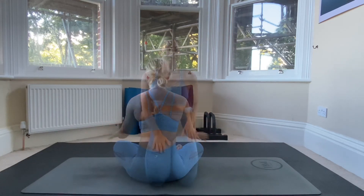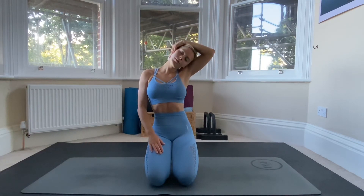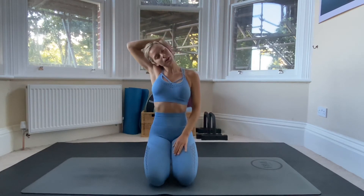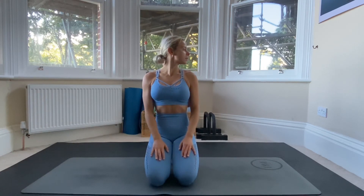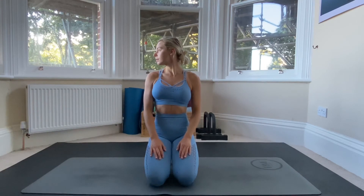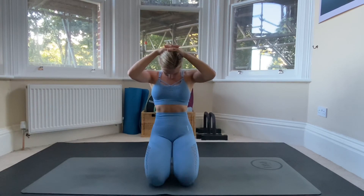Relax the arms and give them a shake out. Now we're going to come onto our neck. Start by holding the neck with your left arm and gently bringing it towards the left shoulder. Relax the neck and repeat for the other side — right arm goes over, bring it over to the right shoulder. Relax the neck, then look to the left, exhale back to the middle, and inhale to the right. Exhale back to the middle, then inhale all the way up, exhale all the way down. Place your hands on the top of your head and guide the head down to the right shoulder.